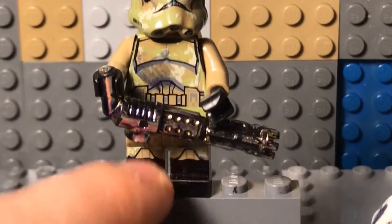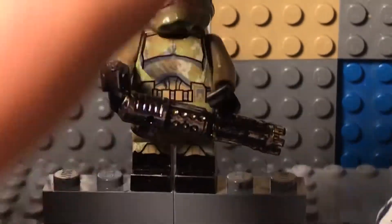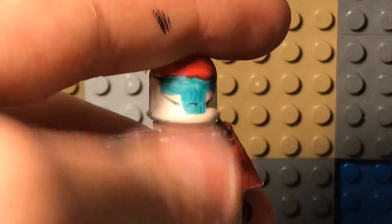Down here we have boots. I didn't do as much with him — he's not as cool — but the blasters are Clone Army Customs. Last but not least, we have my custom clone commando.